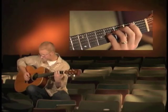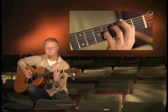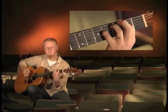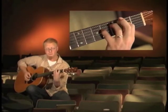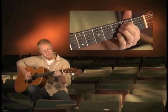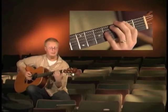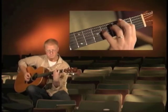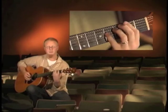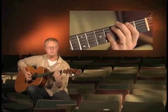Then we'll add an upstroke from the right hand. That's the first move. The second move, we play a B on our 5th string. Then we're going to walk up to the C, coming out of the first. Putting those together, and then putting it together a little faster.